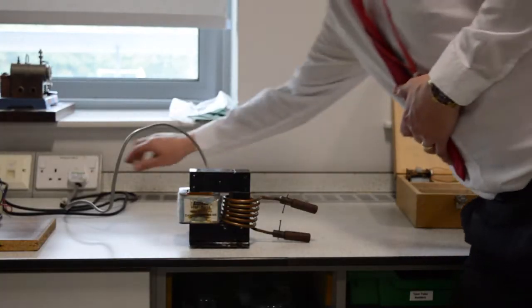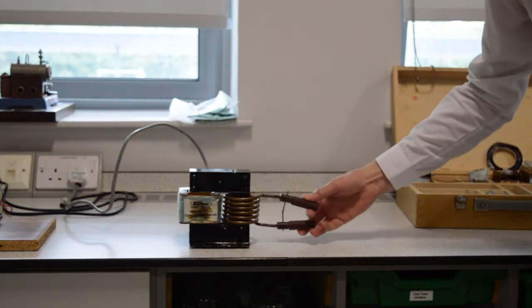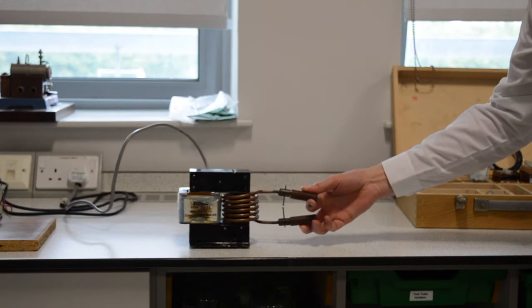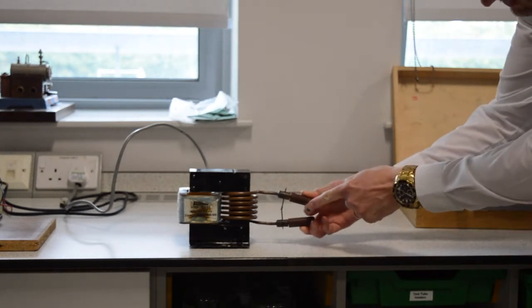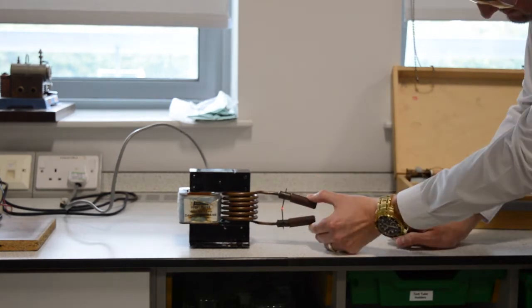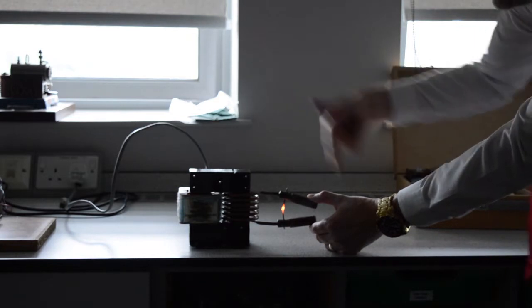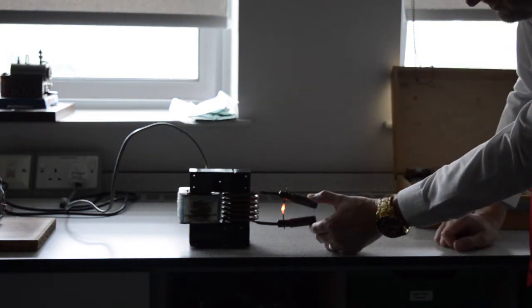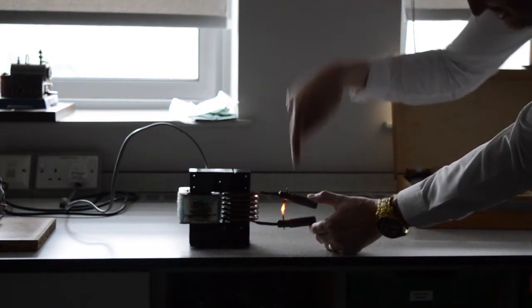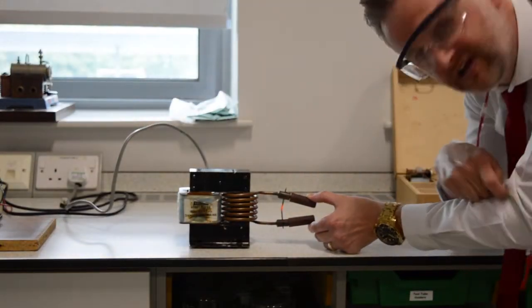Check out this bad boy. Look at them sparks. Look at the nail — look at how hot the nail's going to get. Look at that. Now, that's what I was talking about before. If your current's too big, things get hot, and I'm going to lose all my electrical energy — it's going to turn into heat energy. Well, that's no good, is it?